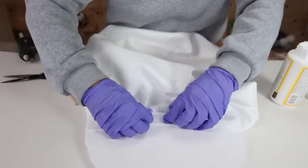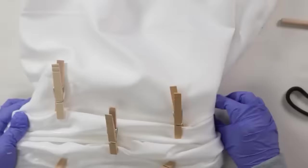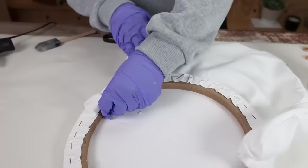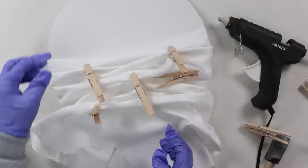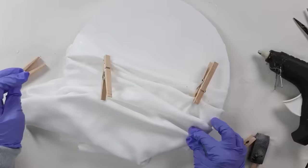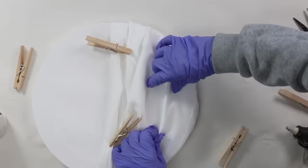I started scrunching up the pillowcase after it had Mod Podge on it and used clothespins to hold it in place. Once scrunched, I flip it over to the back, cut off excess pillowcase, and continue scrunching and hot gluing it on the back. Keep scrunching and gluing until you're happy with the shape, making sure to hot glue the edges so it creates a nice circle all the way around. Add additional Mod Podge on top and let it sit completely overnight.